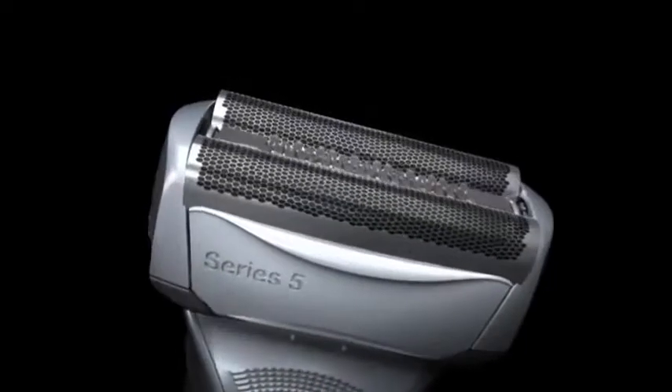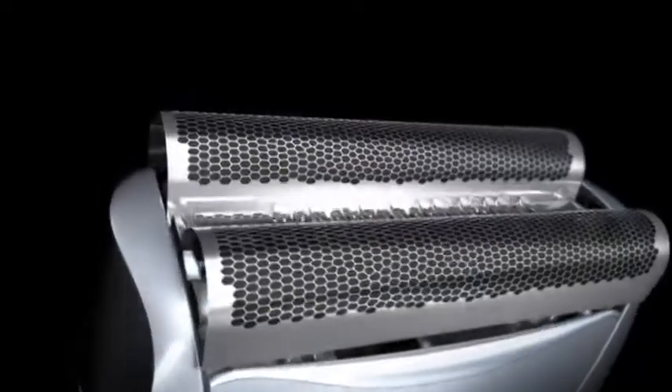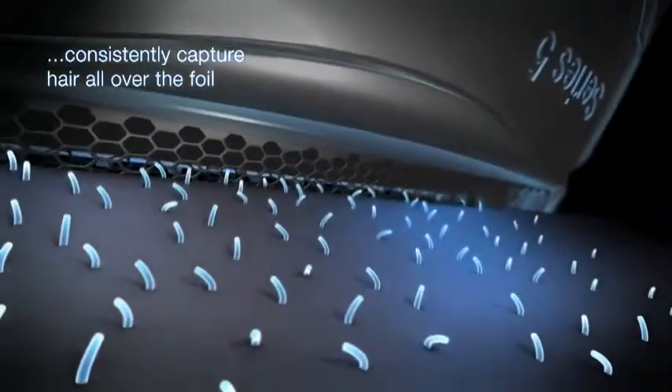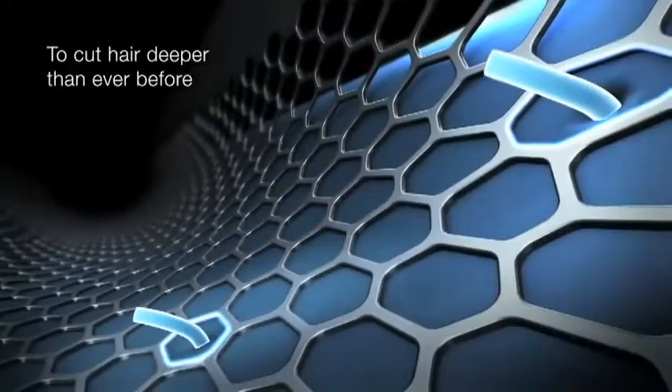Braun's most advanced OptiForl. Ergonomically designed foil holes consistently capture hair all over the foil, to cut hair deeper than ever before.